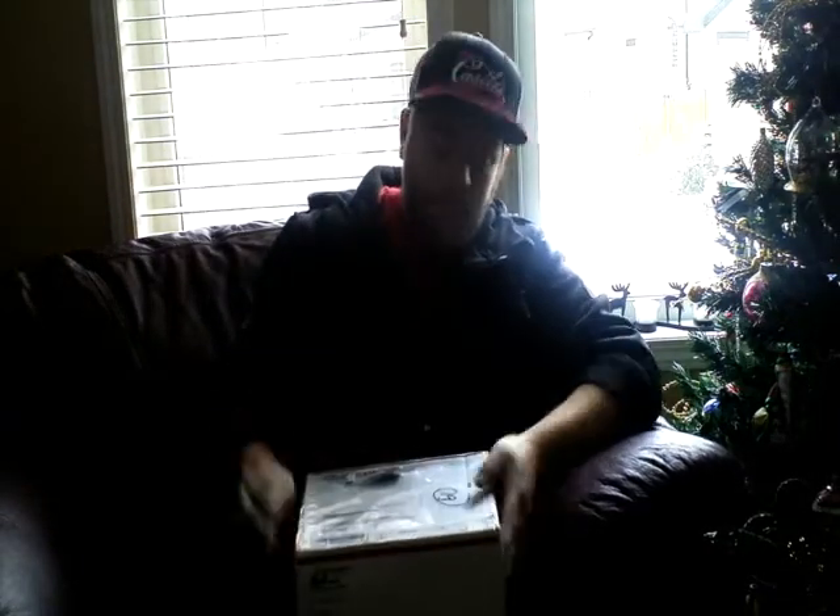I ordered this last week on Friday — it was shipped out that Friday and today's Thursday, so that's about 4 business days not counting the weekend. It came really quickly, and everything came in this nice box undamaged, so the post office did a great job.